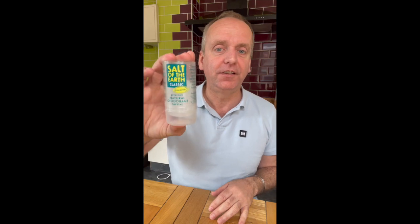So let's face it, I need all the help I can get with this ugly mush. Anyway, check out the description below — there's a link there to Salt of the Earth so you can bag your own tub. Catch you later.